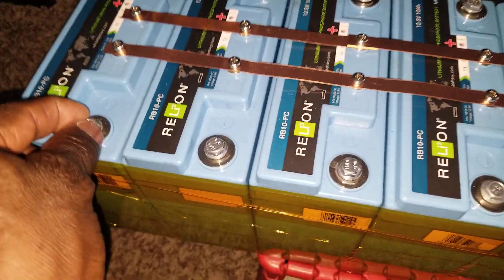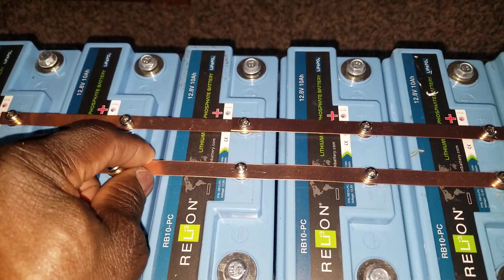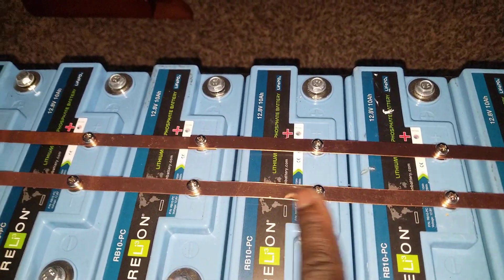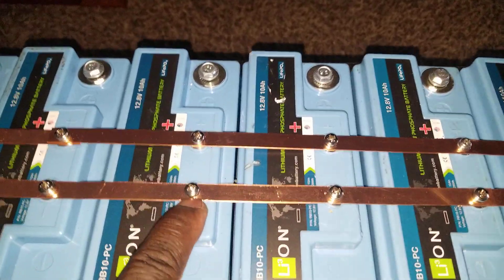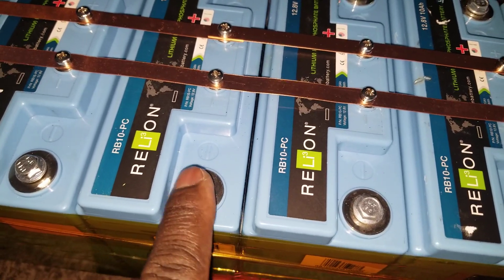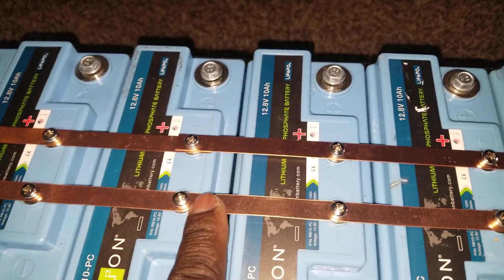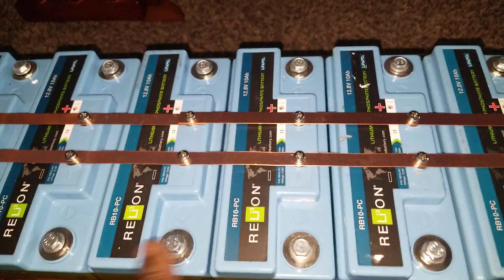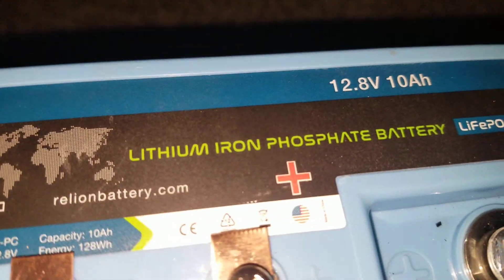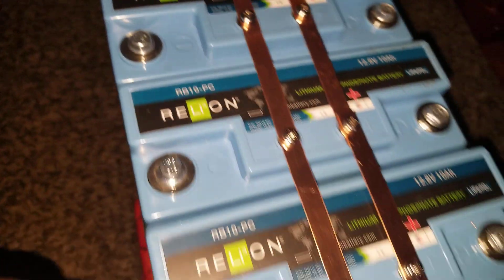These modules have a built-in BMS, and I paired all the BMS units together. You can only put about 10 amps on each one, but with 80 amps total capacity here, I don't want to go to the max. I'll utilize maybe a 30-amp charge so I can charge it slowly through the BMS. The BMS handles charging the batteries — the terminals here can pull I think about 50 amps, but I won't pull over 80 amps since 10 amps is the recommended rate per module. I'll put the specs in the description below.